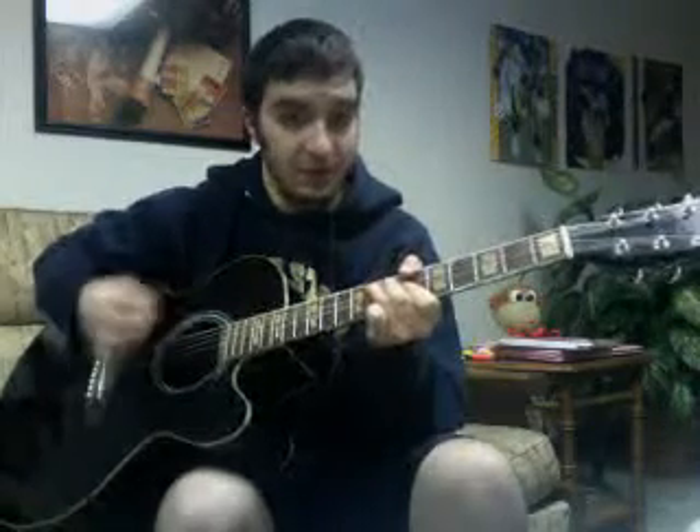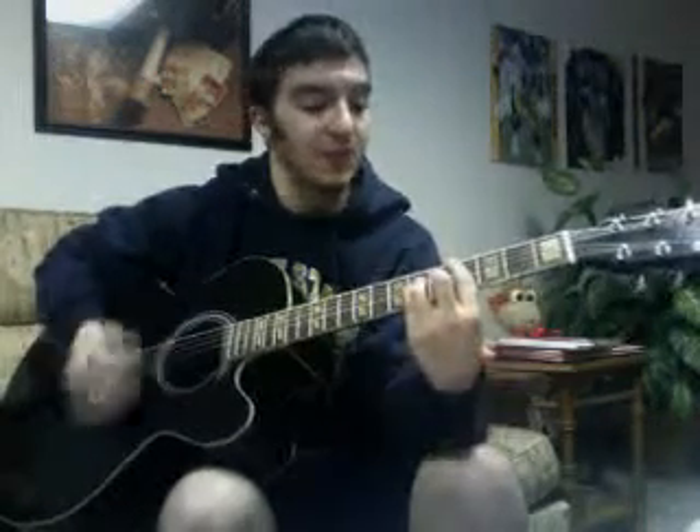Okay — sorry, we have C sharp major, and then G sharp major, and then B flat minor, and then G sharp major, and then F sharp major, and then C sharp, and then F sharp major, and then F sharp minor. And that is the verse and the chorus.